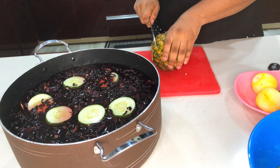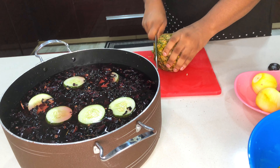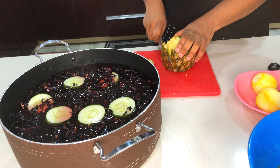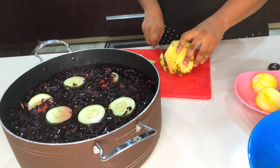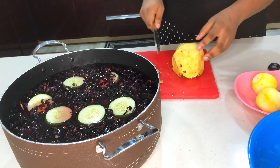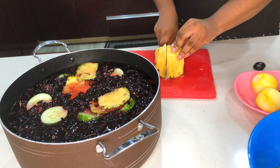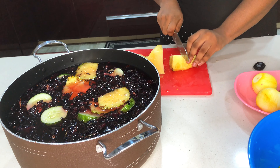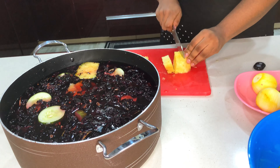I'm going to be using every part of this pineapple — both the skin and the pineapple itself — so nothing is going to waste. I'm going to throw in the skin first, then I'm cutting the pineapple itself into large chunks and throwing that in as well.